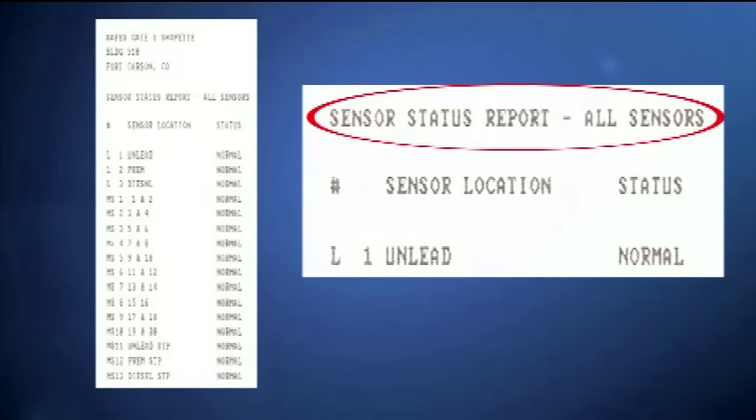The Liquid Status Report will show the status of the interstitial or sump sensors attached to the system. This report will show the status of the sensor at the time the report was generated.